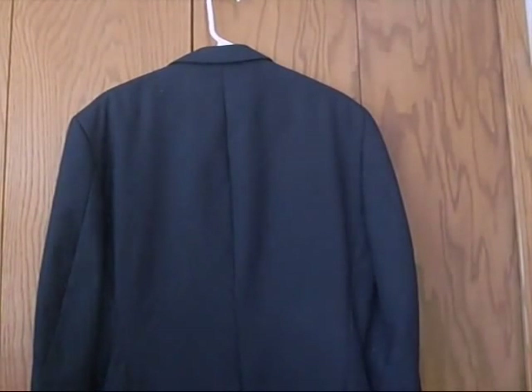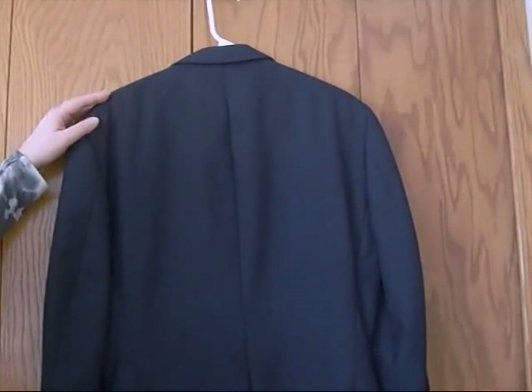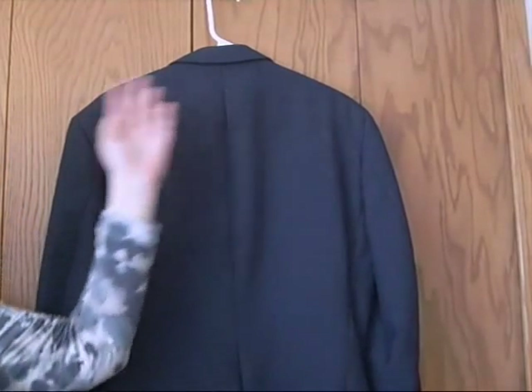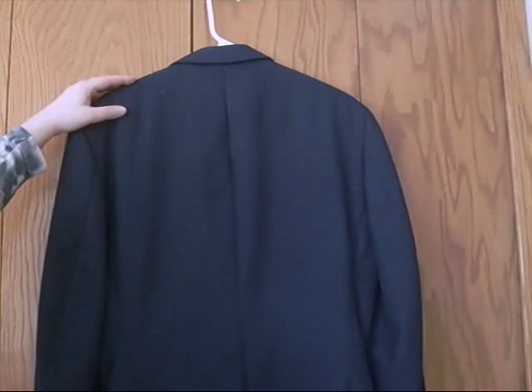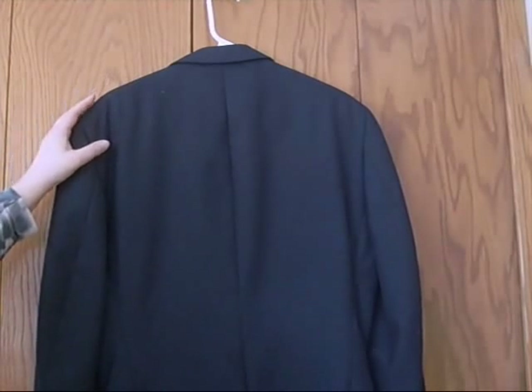Before starting, you're going to want to make sure that a man's suit coat fits properly at the shoulders. If they hang too far off the shoulders or sit too far in on the shoulders, it's probably not a good bet to alter this garment.